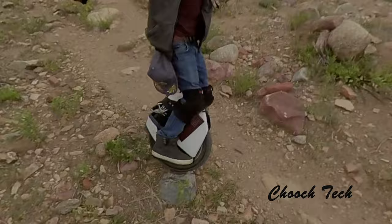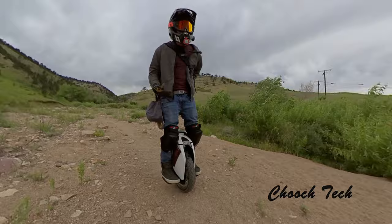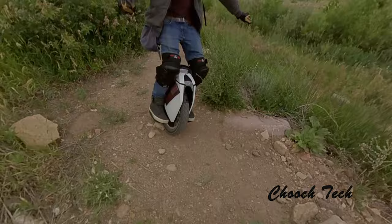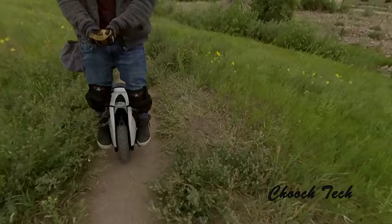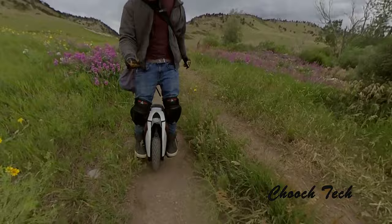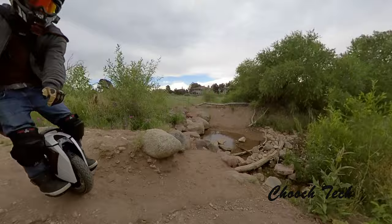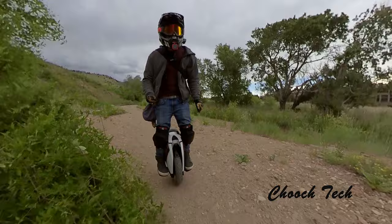On a suspension-less unicycle it really helps having jump pads because you can unweight and get over obstacles. If you're bogeying down a trail and there's a rock in front of you, sometimes your only option is to jump over it — kind of like on a skateboard where you'd manual or ollie over the obstacle. But on the S18 this thing just soaks it up. To put it in skateboard terms: the S18 is your urethane-wheel longboard ride, and the Gotway is your trick board hitting cracks on the sidewalk. Both are still fun in different circumstances.